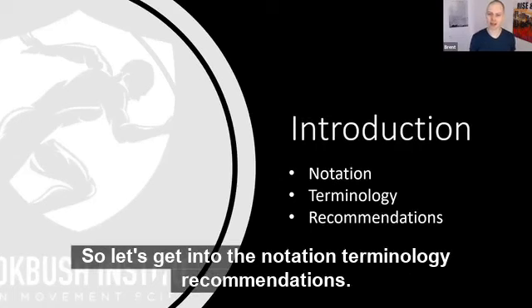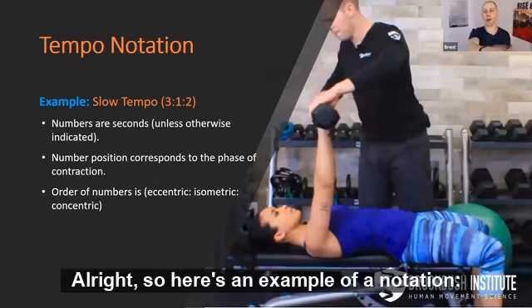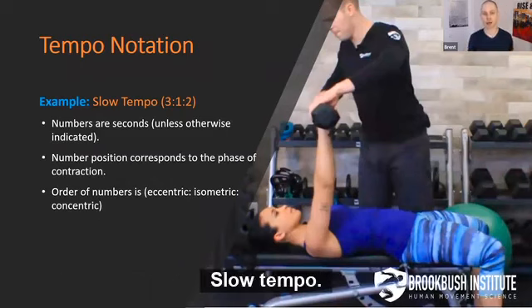All right, so let's get into the notation, terminology, and recommendations. Here's an example of a notation: slow tempo, 3 colon 1 colon 2.